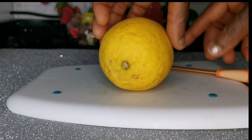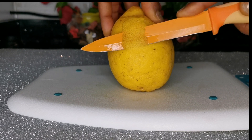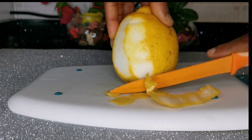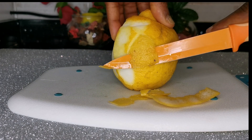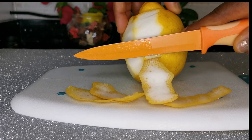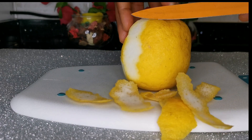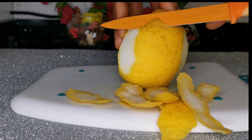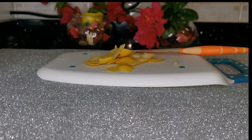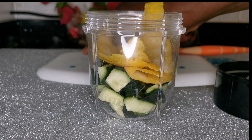After setting aside the cucumber, I'm going to come in with my fresh lemon. You just need to wash it, then peel off the skin like so — or you can use a grater to grate only the outer skin. Don't allow the whitish area to go in because that part is very bitter. Right now I've got my lemon zest and I'm going to put it with the already-chopped cucumber.